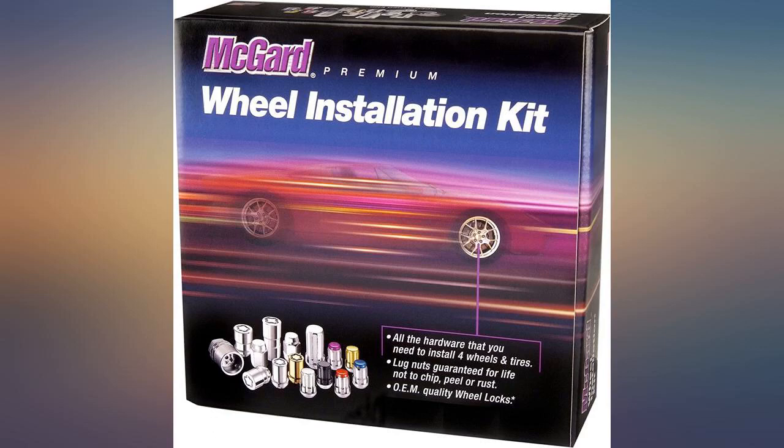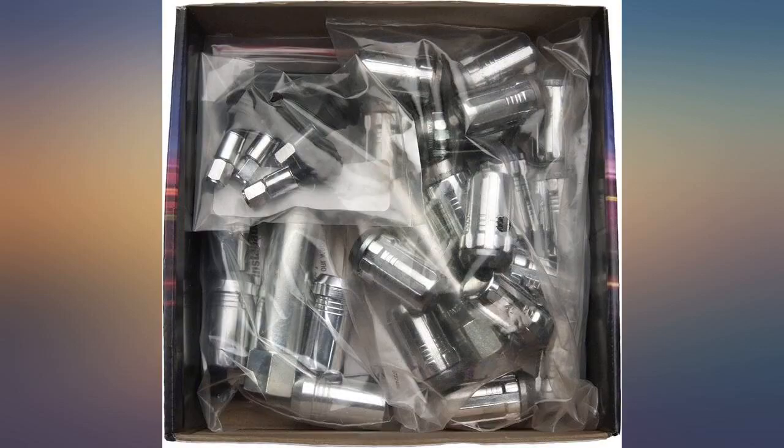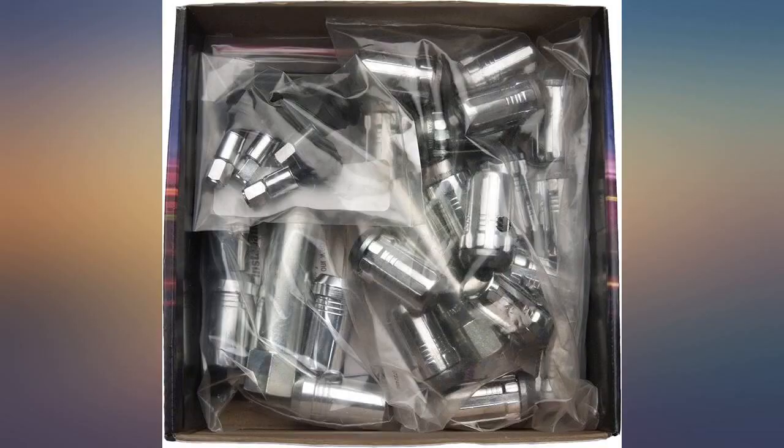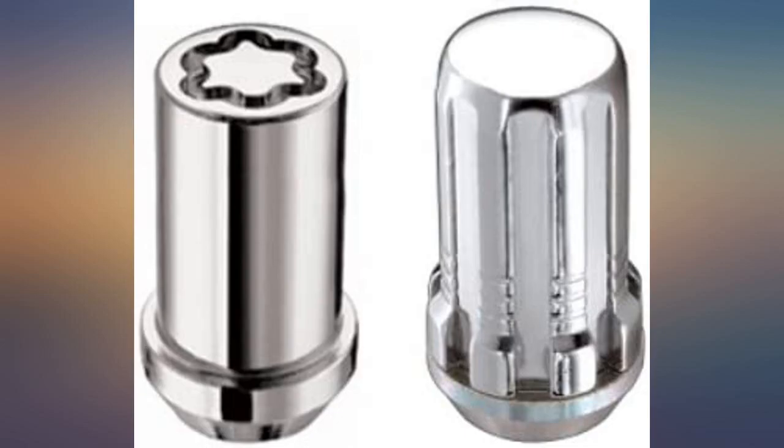The installation kit was of very good quality. The kit includes 16 lug nuts with a lug nut wrench and four locking nuts with a wrench — exactly what was required for my alloy wheels being used as winter wheels.